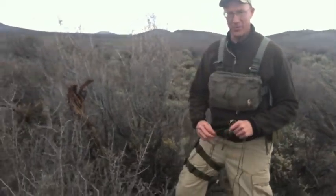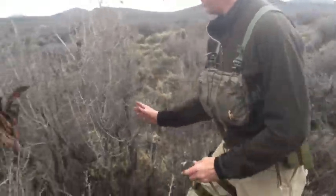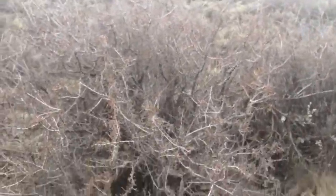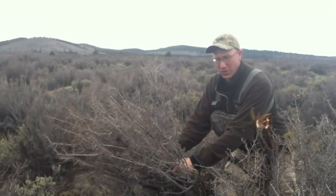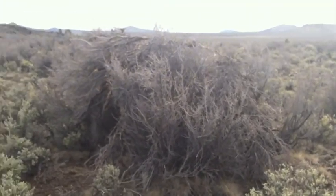We've gathered a bunch of materials and now we're going to start making a framework. We're going to take some paracord and tie these branches off over to the ones on the other side, and that'll give us a little bit of a roof structure to start piling our other sagebrush over the top of.